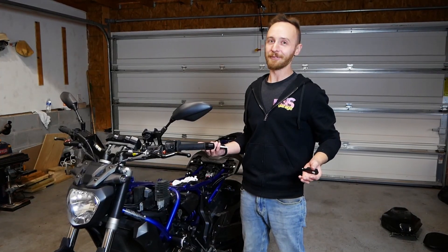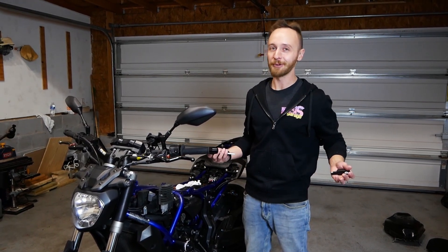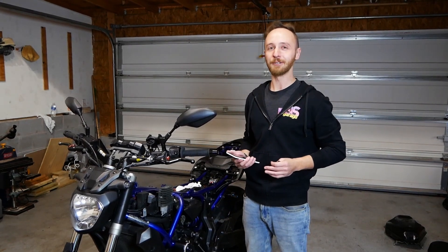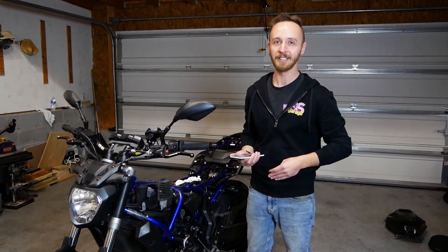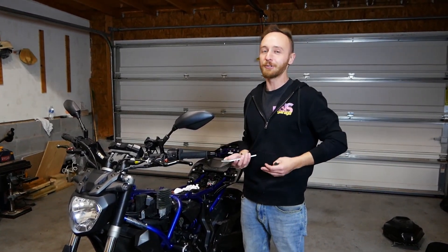Welcome to BS Garage, I'm Steve, and like any good millennial, I'm addicted to my cell phone — and more than just my cell phone, I'm addicted to GPS navigation. I really can't function without it. So when I'm riding around on my 2016 Yamaha FZ07 and I'm using navigation and I don't have my phone plugged in, it might die — and then how do I check our Instagram and YouTube likes?